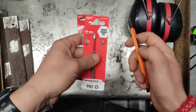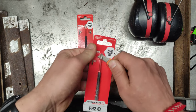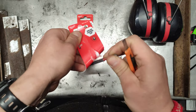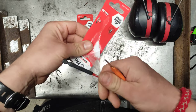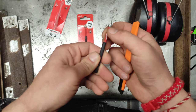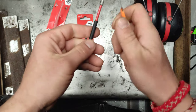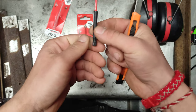Now we'll see how they perform with just a normal screw in some normal wood. These cost around two euros — maybe a bit less than three dollars — and were bought original from the Milwaukee dealer in my town.